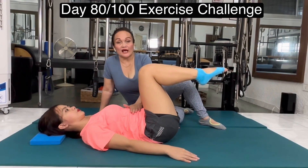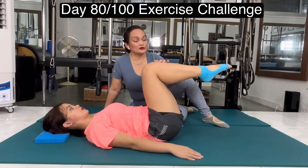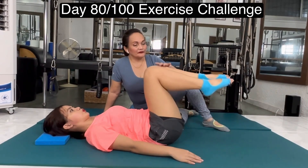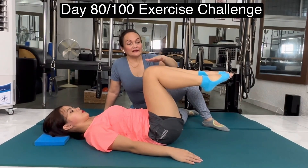Now I'm going to challenge the abdominals. She's going to tuck her right toe down. Exhale, toe tap. Inhale, come back. Exhale, just touch your toe. Inhale, come back. Again, toe tap. She's just making a minimal effort.